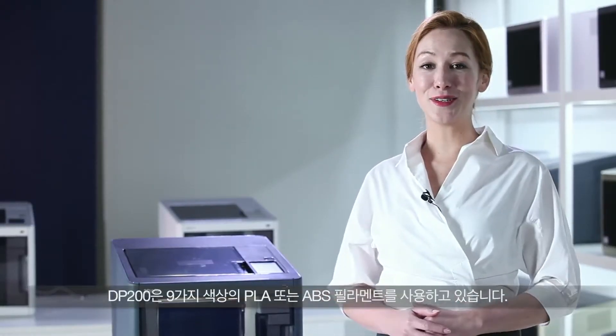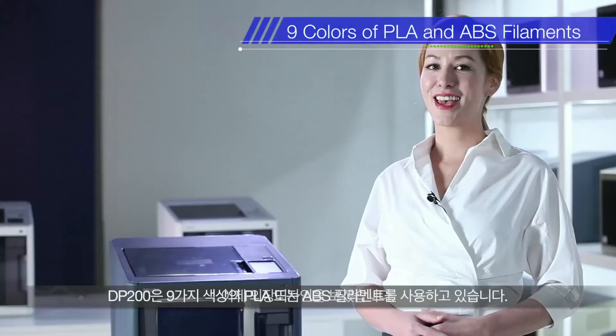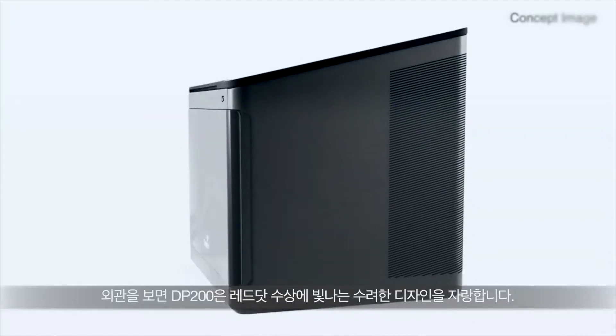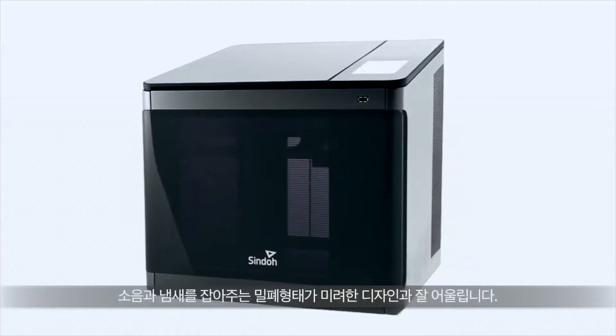DP200 can utilize 9 colors of PLA and ABS filaments. Let's go through the exterior. DP200, a Red Dot Design Award-winning printer, has enclosed space for printing.